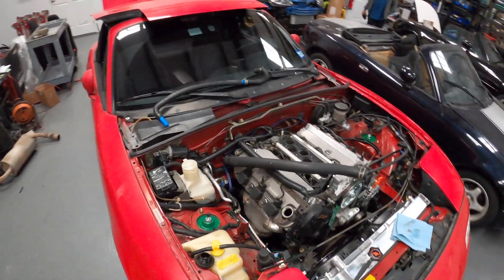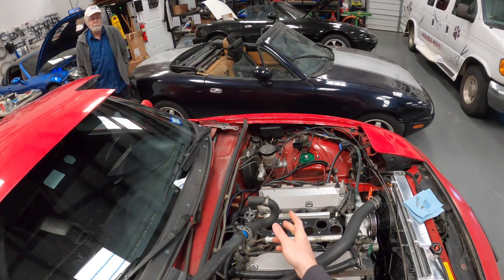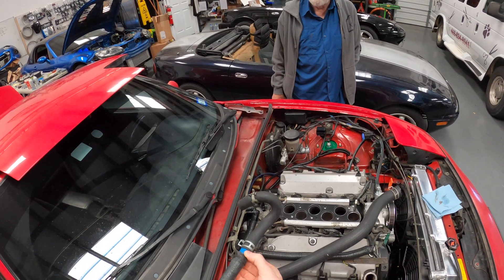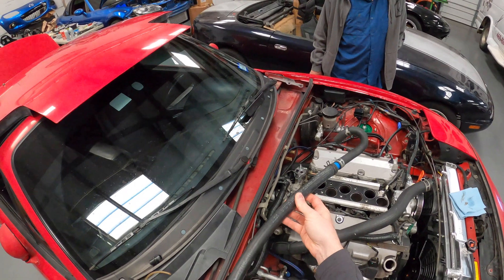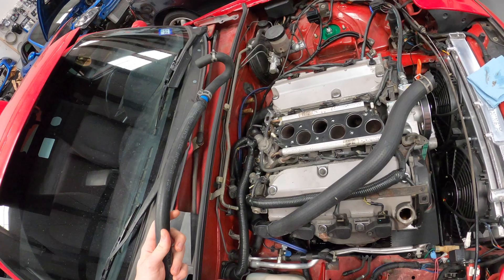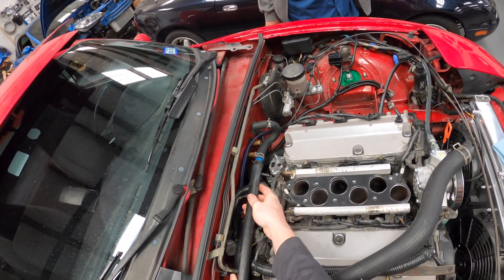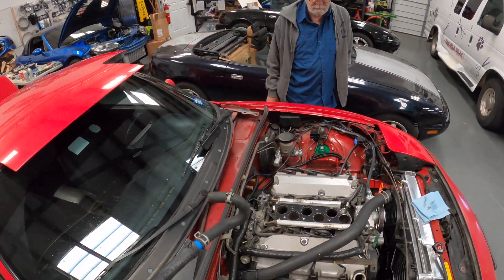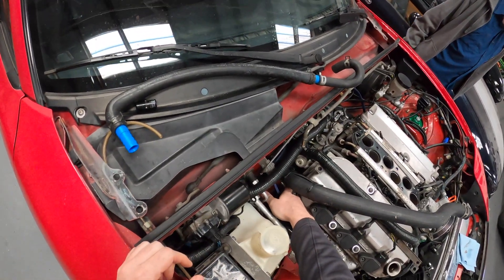Coming over to this side, I figured out how to make the heater core lines work. We have a stock Miata hose that runs into a 5/8 to 3/4 adapter. We're using these long, tight-radius 90-degree elbows — I have another one down here — and these two will union together on a 3/4 to 3/4 union that allows me to keep this low-profile along the back. I've ordered a second one of these, since the other line under there is a 5/8 line.